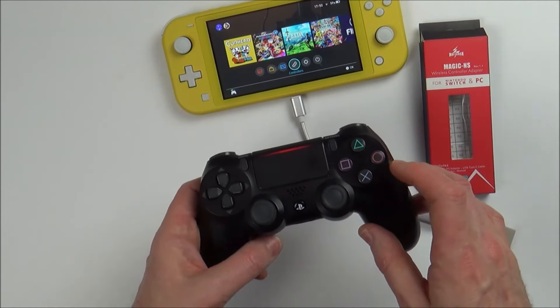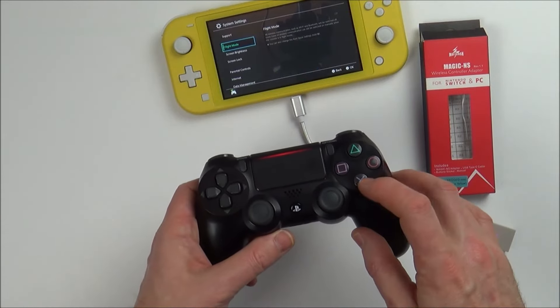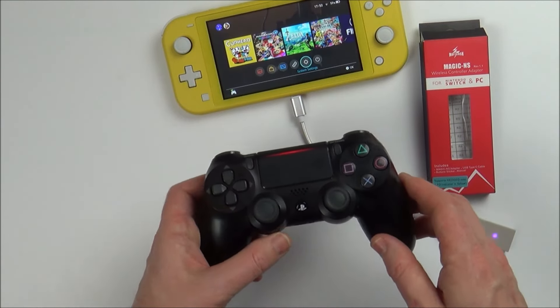Remember, the buttons are slightly switched around — it's going to be Circle to enter something and X to go back. Thanks for watching!